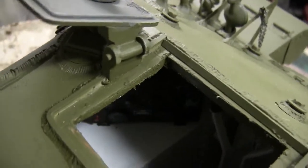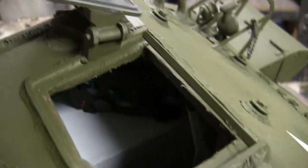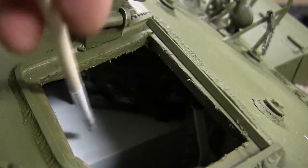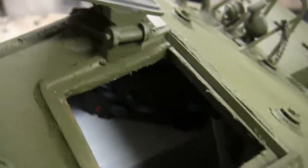On the left-hand side of the driver compartment we have the tank's dashboard and instrument gauge. Here we have the different gauges and the ignition for the tank's engine.